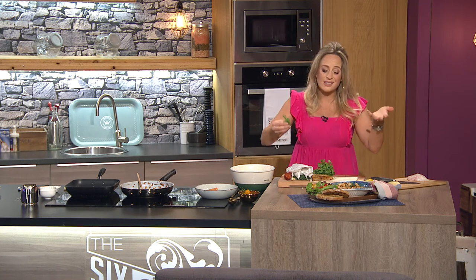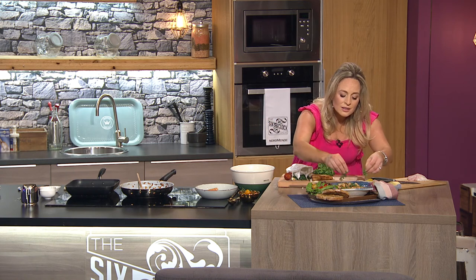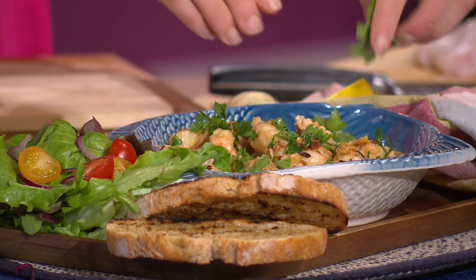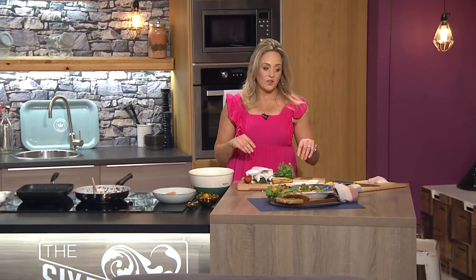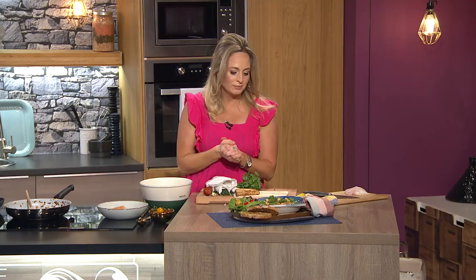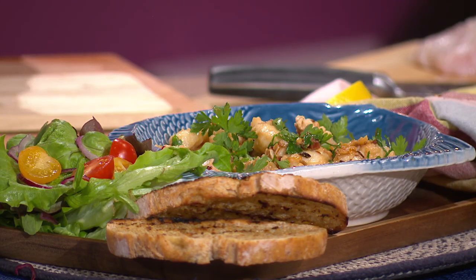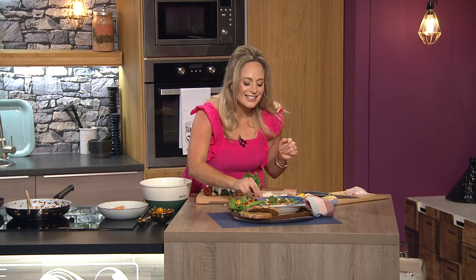Rick Stein says some of the best prawns in the world are langoustines, and we do know it's been very hard for people in the fishing industry around Ireland at the moment — we've lost a huge amount of our quota — so any support for sustainable Irish fish where we can is important. This looks so amazing. You can find the recipe on her Instagram page and on the show's page as well.